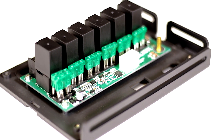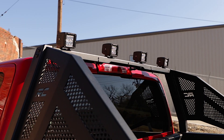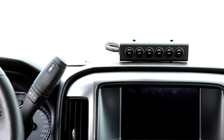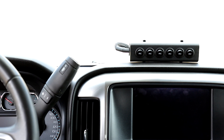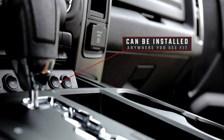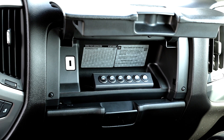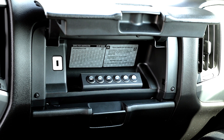This plug-and-play system uses an inline fused relay, allowing you to safely connect up to six devices to one of the six interior switches with no mess and no fuss. The universal six-button switch bezel can be installed in any location you see fit, so that no matter what make and model you drive, you're sure to find the perfect position for controlling your electronics.